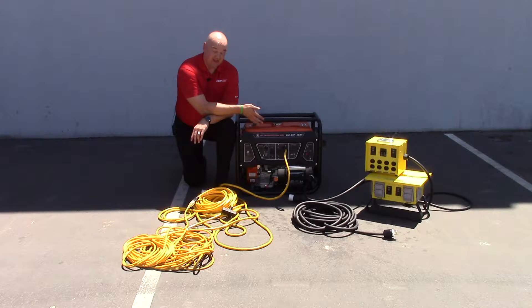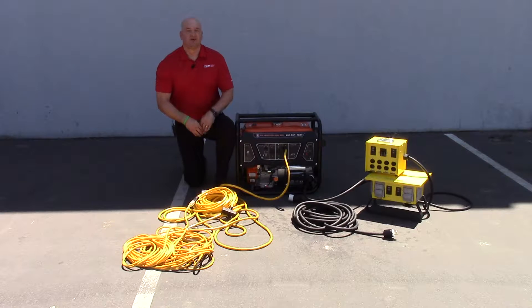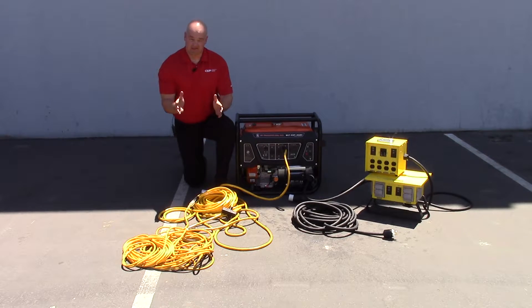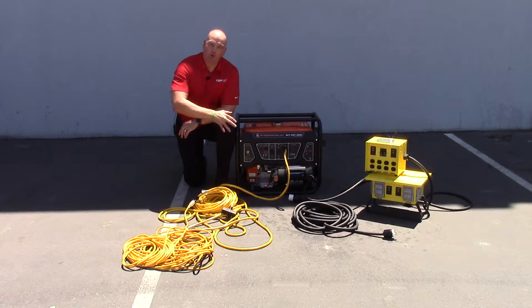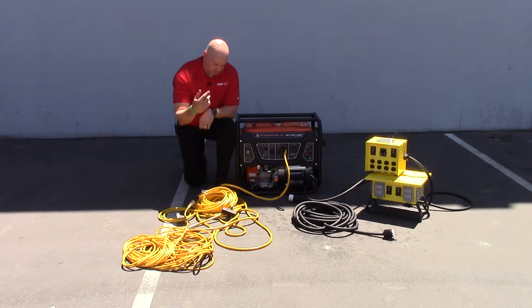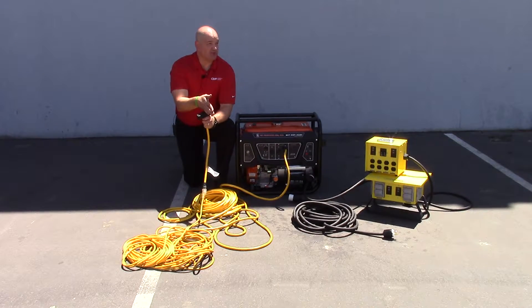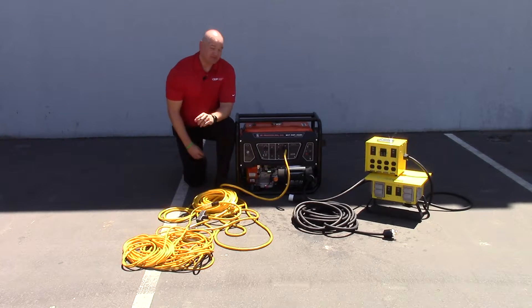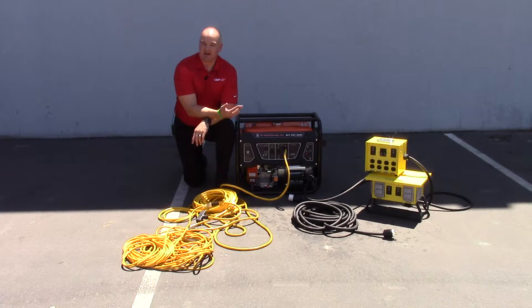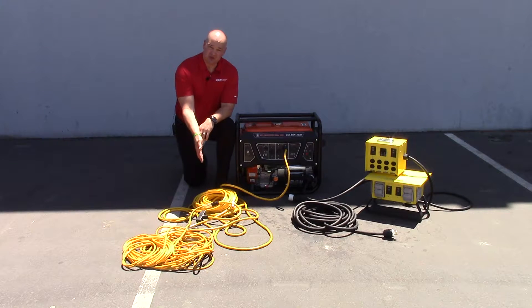The other problem is that this generator is not always convenient enough to be put exactly where the work's being done. So what a lot of people will do is take a 12 gauge 100 foot cord, run two of them in series off of this receptacle into a tri-tap connector, plug in all their tools, and pull as much power as they can. The problem is that across that 200 foot run, you're going to get a lot of voltage loss, and this voltage loss can create an overload situation that can damage your circuit or the tools plugged into it.